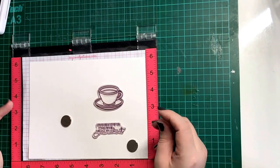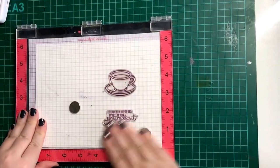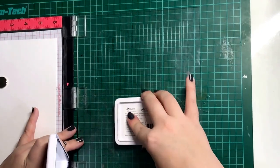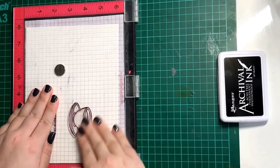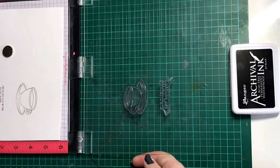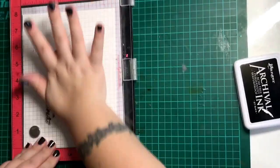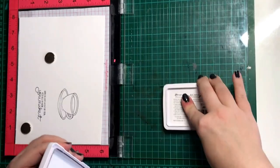Moving on to the card. I'm placing the images into my MISTI and I'm going to be stamping these with Ranger's Archival Black Ink onto some watercolour cardstock. With this watercolour cardstock it's got a texture to it, so using the MISTI means that when it doesn't stamp correctly the first time - as you'll see it misses bits out - I can then just re-ink those stamps and stamp it back into the same place. Then once I've got the nice crisp image that I want I can move on to painting.